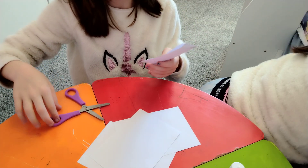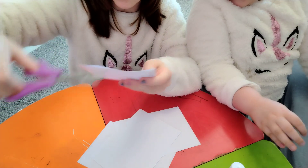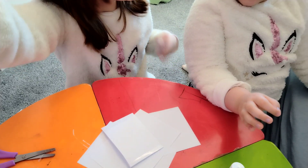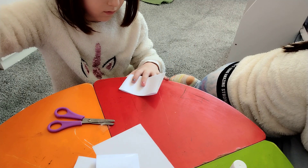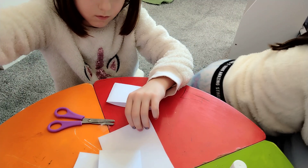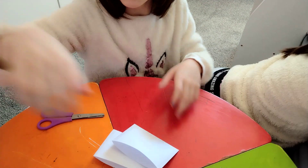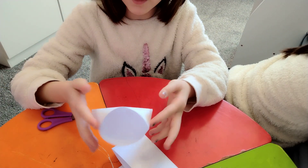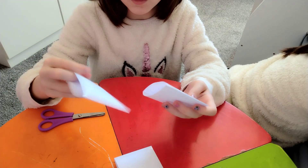If some of it is sticking out, just gently cut it off. After you've done that, it has to look like this. Do the same for the other ones.